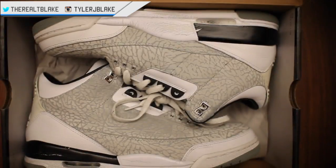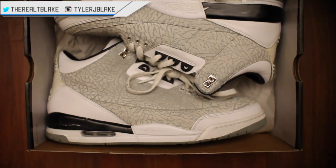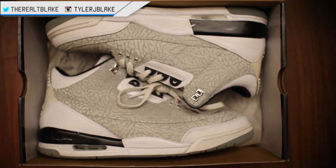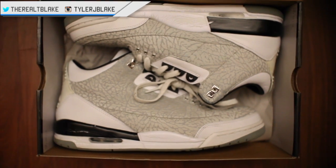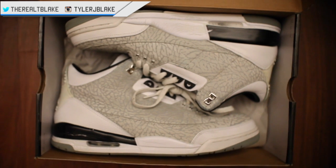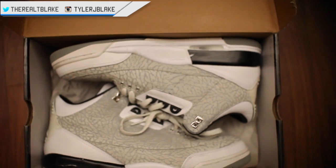I'll show you the kicks a little bit closer up. These are what I would call an eBay steal. The upper looks a little bit darker because I did just clean them. But these were purchased for $75 — the white flip Jordan 3. Super excited about these. I sold a pair that I had and kind of regretted it and picked them up for the low low.